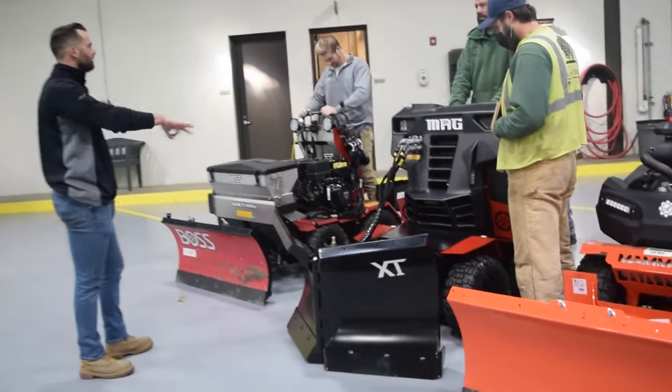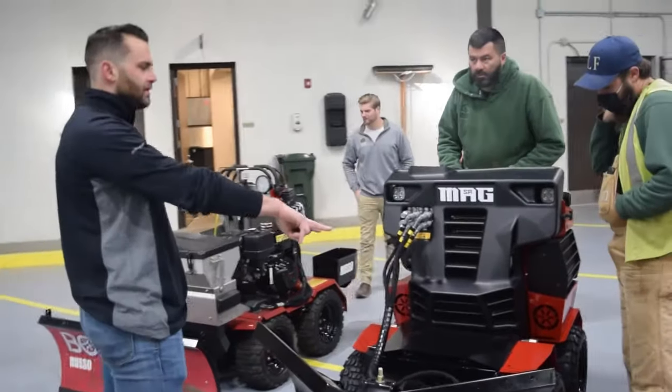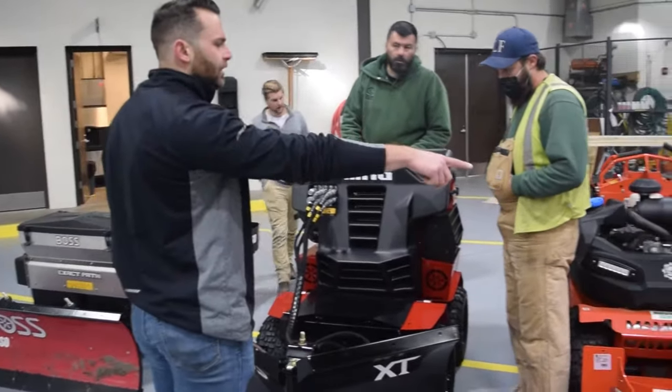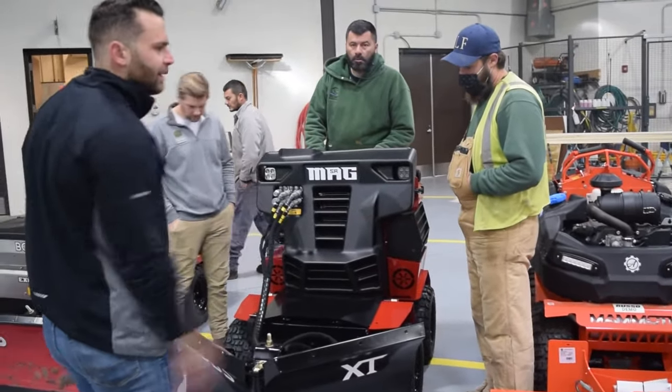The next three machines are the only three dedicated snow machines. These two are the only ones where you can get a snowblower, a new plow, and stuff like that. That one only comes in a straight blade, and you can get a snowblower set up on that.